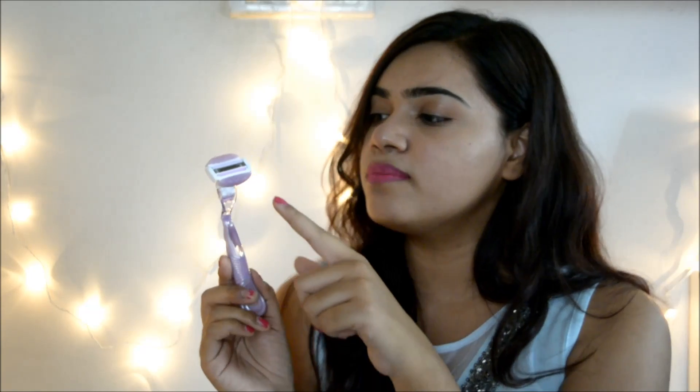The earlier Gillette Venus had an issue where the lather was like a strip — when you wet it, you had to add a little extra soap for gliding smoothness. But with this product, the speciality is it comes with these two proper gel bars — not strips, actual bars. So all you have to do is wet your skin, wet the product, and start gliding. That's it.